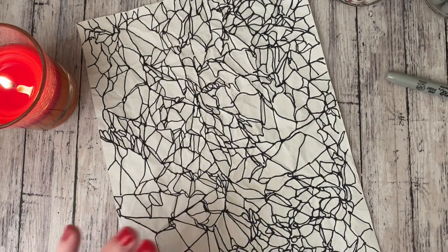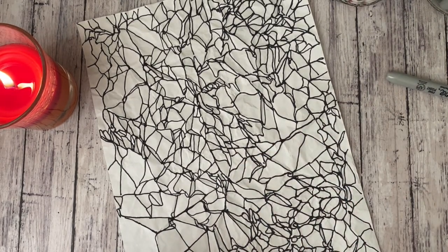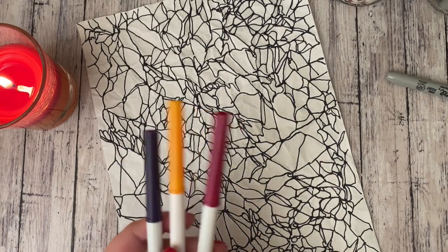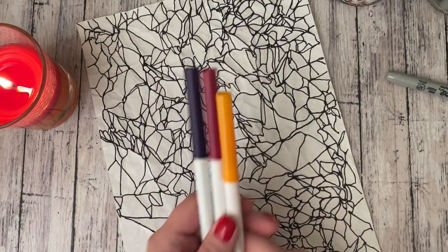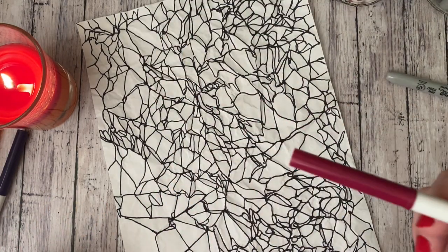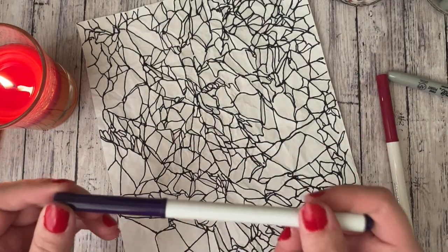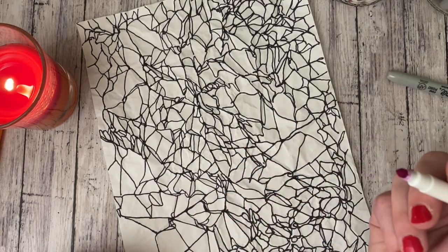So now what I'm going to do is color it. You do need to color this with markers — colored pencils just will not show up as well. I've done sharpies in the past and they look great, but I'm actually going to use some washable Crayola markers. You can do a color scheme or you can just do multicolor — have as many colors as you want. I typically like to stick with a color scheme, maybe three or four colors. If you're doing a color scheme, I recommend picking one color and filling in as many shapes as you can with it, then switching over to another one. So I'm going to start coloring my shapes.